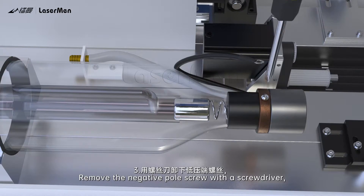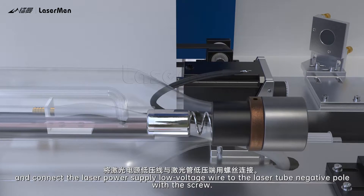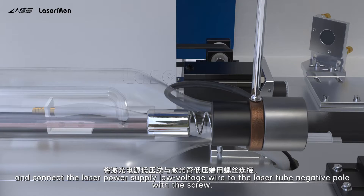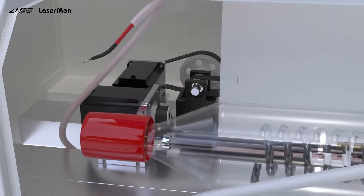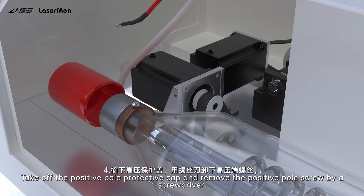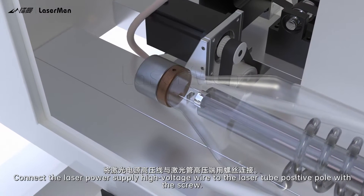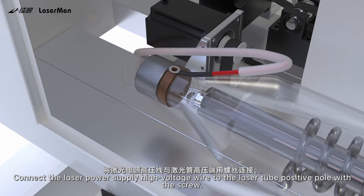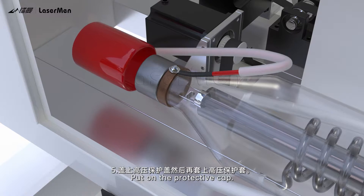Step 3: Remove the negative pole screw with a screwdriver and connect the laser power supply low voltage wire to the laser tube negative pole with the screw. Step 4: Take off the positive pole protective cap and remove the positive pole screw by a screwdriver. Step 5: Connect the laser power supply high voltage wire to the laser tube positive pole with the screw, then put on the protective cap.